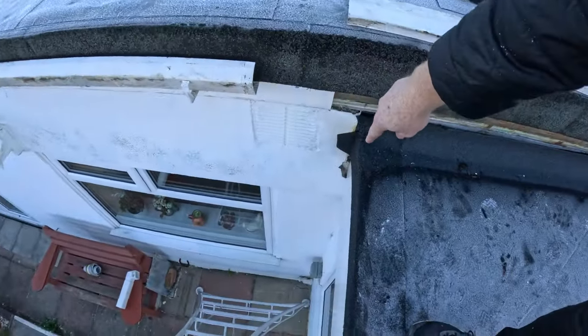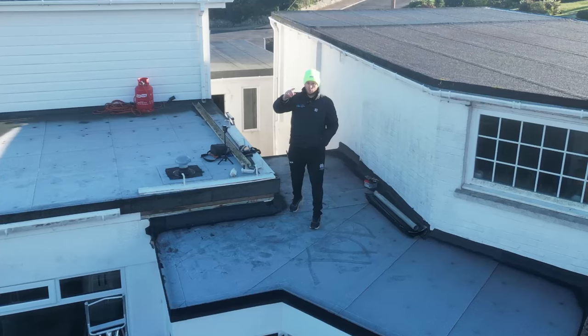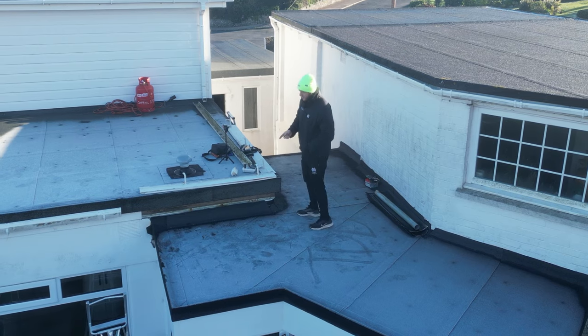I've just got to do a little bit of patching down here — some sand and cement — and then that is pretty much it.